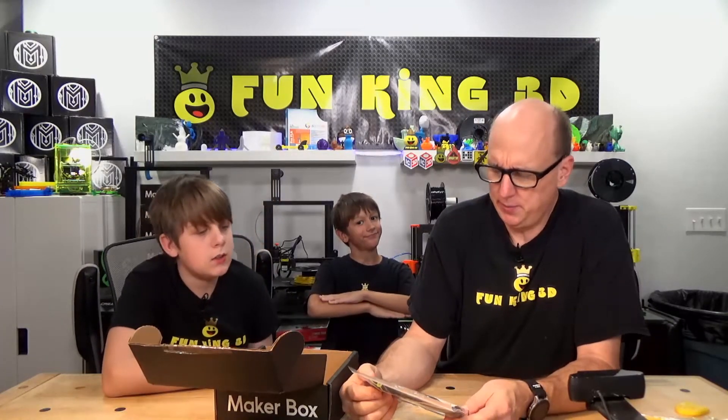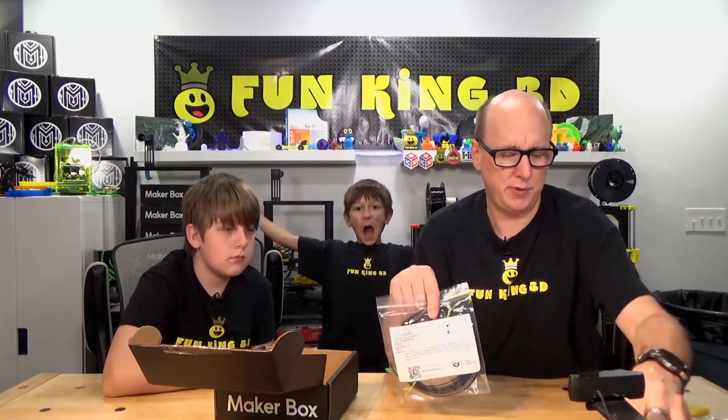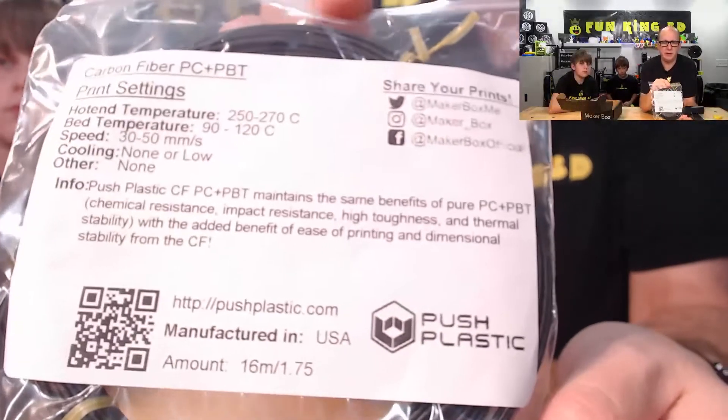Push Plastics carbon fiber polycarbonate plus PBT. Hot end temperature of 250 to 270 degrees, bed temperature of 90 to 120, speed 30 to 50, cooling none or low. Push Plastics carbon fiber PC plus PBT maintains the same benefits of pure polycarbonate and PBT — chemical resistance, impact resistance, high toughness, and thermal stability — with the added benefit of ease of printing and dimensional stability from the carbon fiber. And that's Push Plastics, made here in the United States.